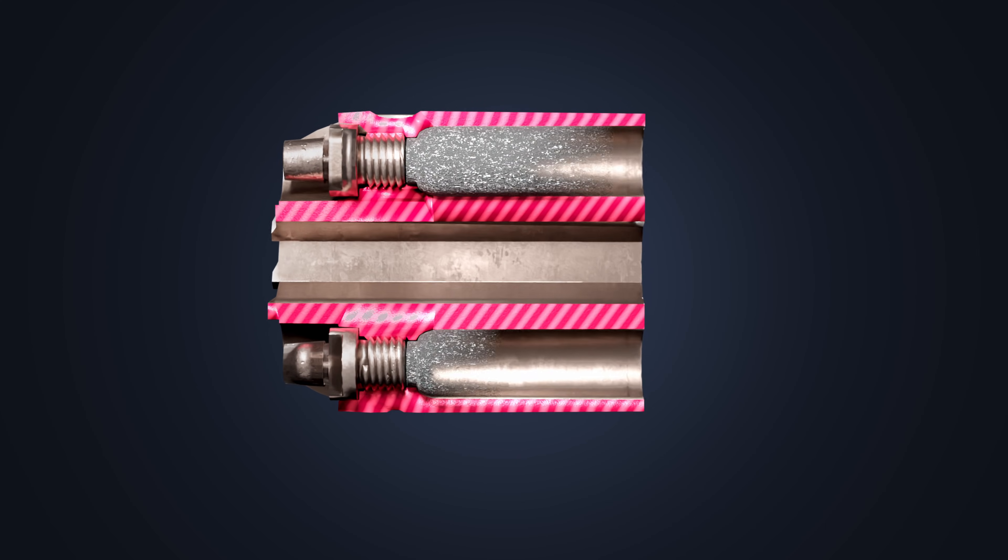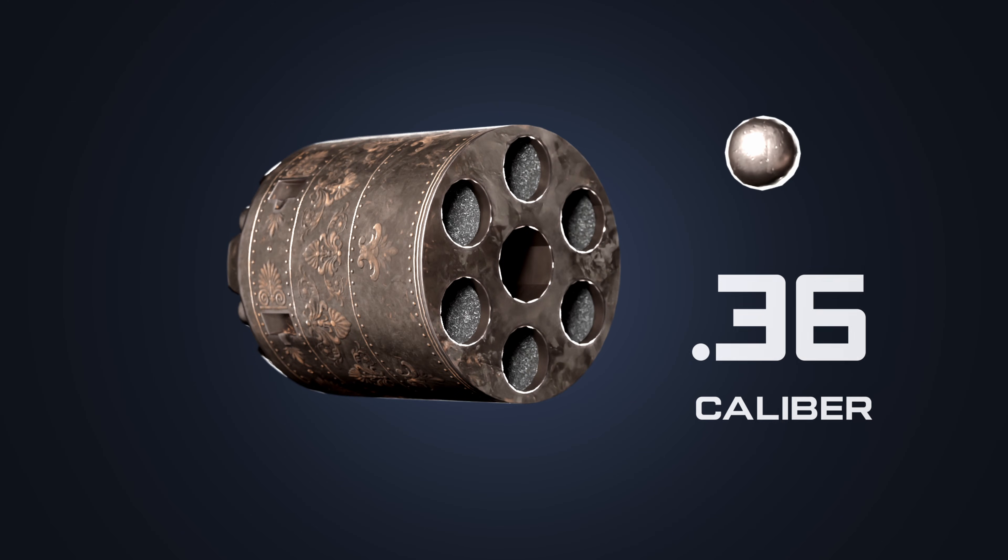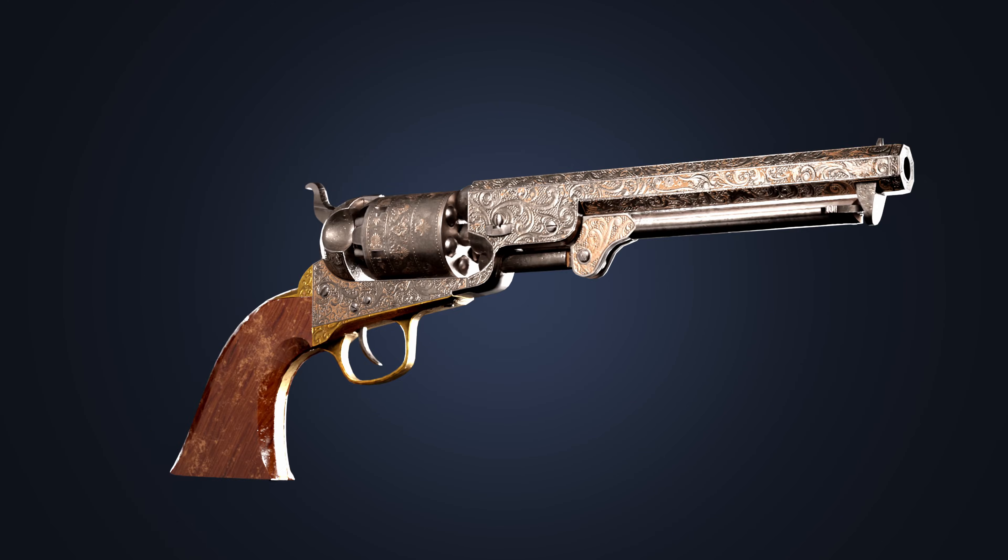Every chamber is filled with a measured quantity of gunpowder. Then a .36-caliber lead ball is placed in each chamber. When the latch is pressed, the loading lever is released.